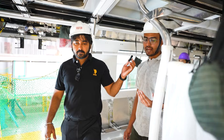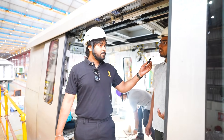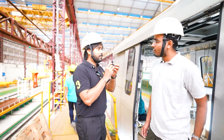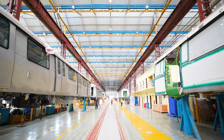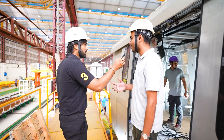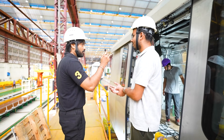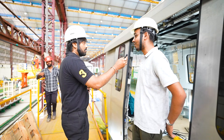We actually define activities based on the stations so that manpower and all can be allocated accordingly. We have 12 number of stations in mainline activities. So 12 different activities happen across these 12 stations, though they can differ. We have around 110 number of installations for a particular coach across these 12 stations only.